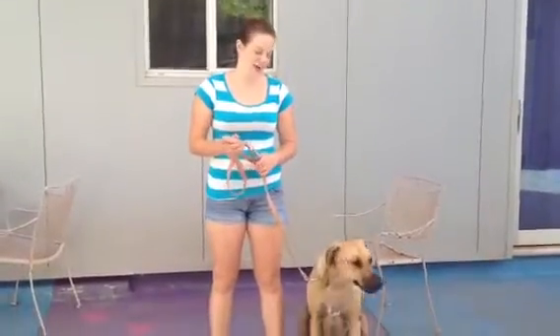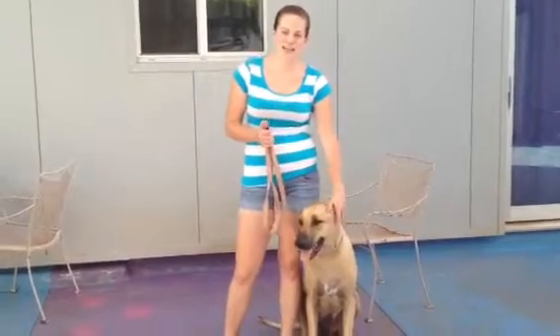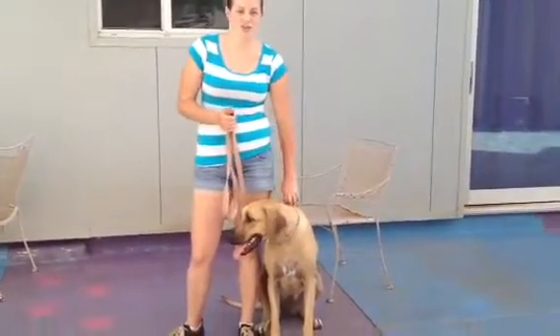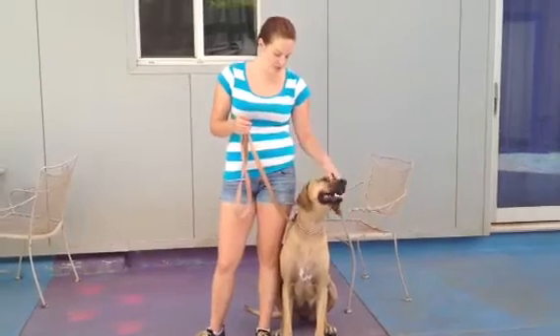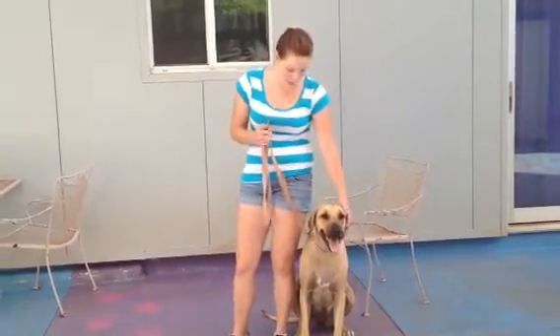Hi, it's Rachel with Bonnie, and today I'm going to try to teach Bonnie a new trick that I've been able to teach Maggie, and we'll see how she does with it. I know Bonnie doesn't like to do a lot of real fancy tricks because she's not too terribly treat motivated, but I think this one might work out for her.